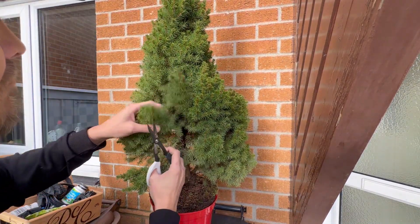Here I'm just applying some cut paste. Spruce do create a lot of sap or resin to try and heal their cells. The only reason for the cut paste on this one was really because we've gone into the winter period — this is early December, probably a bit too early to do all this stuff. Again, it's a £12 tree — if it goes wrong, it goes wrong. But yeah, I'm putting cut paste on the bigger cuts just to help the tree so it doesn't have to create so much sap and resin and lose that energy.